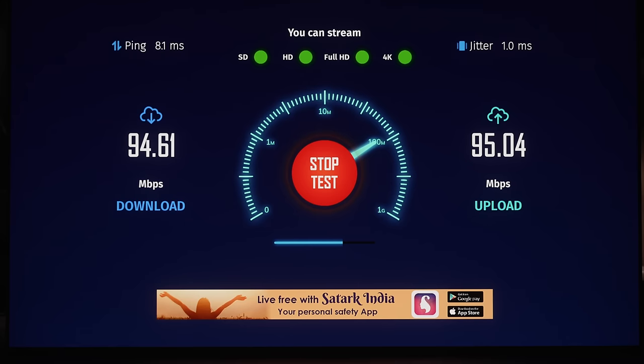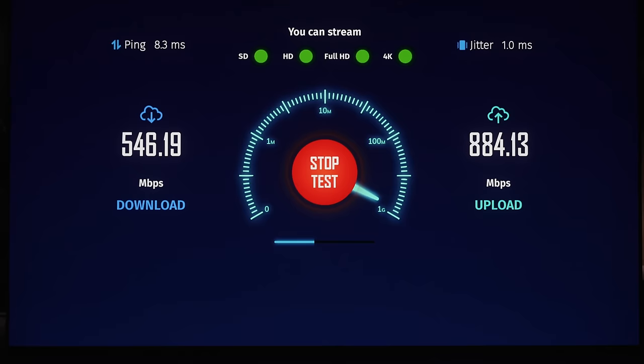Would you like to instantly increase the internet speed on your smart TV from this to this? Let me show you how.